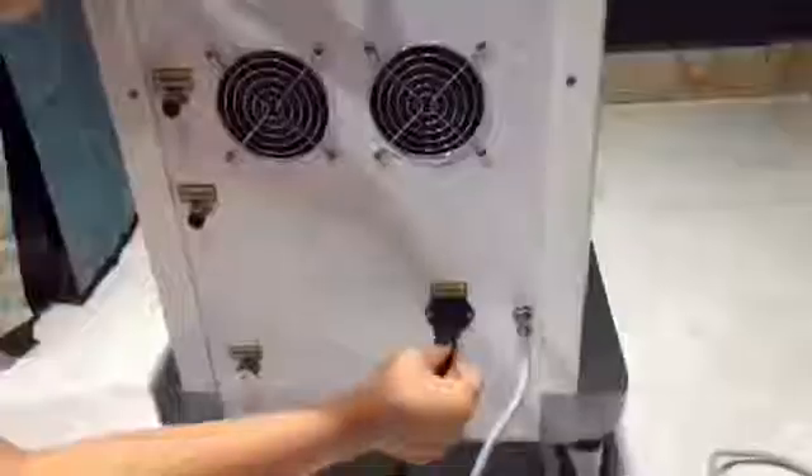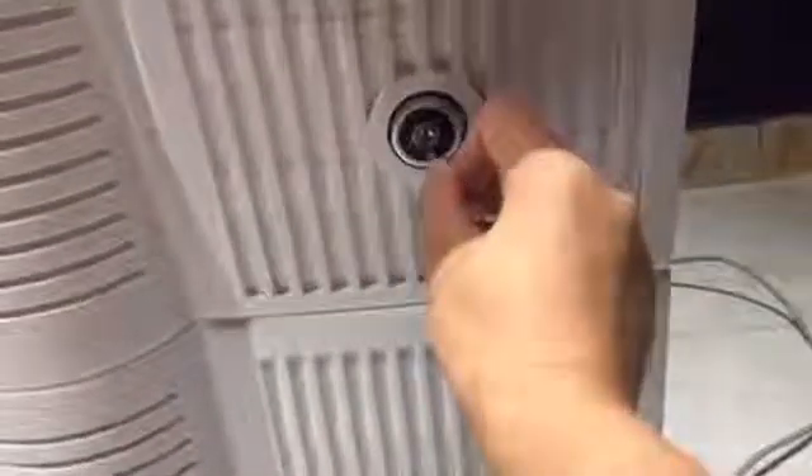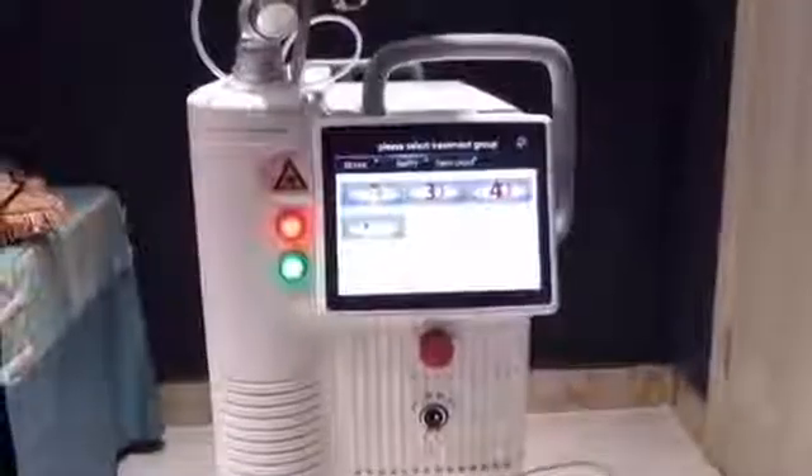Connect the foot pedal, connect the power cord, and insert the key switch to turn on. You will see the screen display.